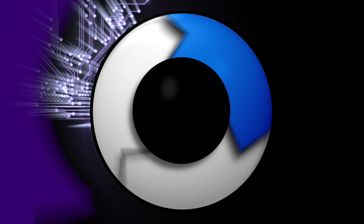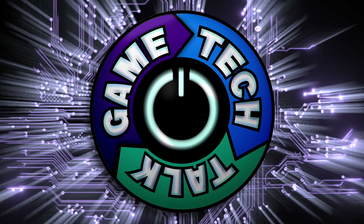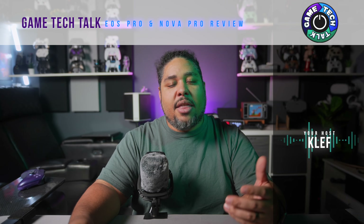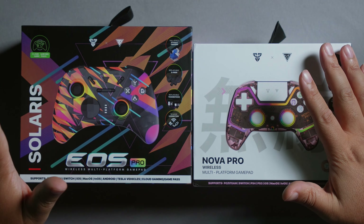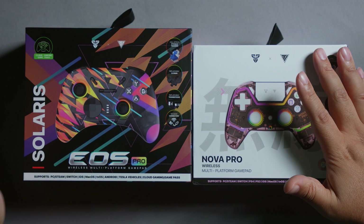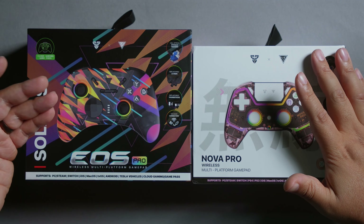Hi, I'm Clef and you're watching Game Tech Talk. As a full disclaimer, both these products have been sent for review, all opinions are my own and they get to see the video at the same time as everybody else. We're just going to unbox the two of them one by one and then go through what makes them identical and what makes them different.